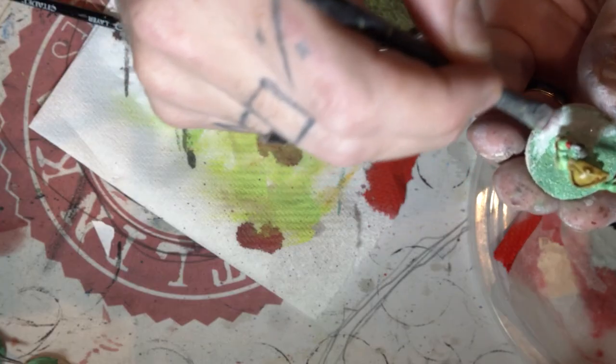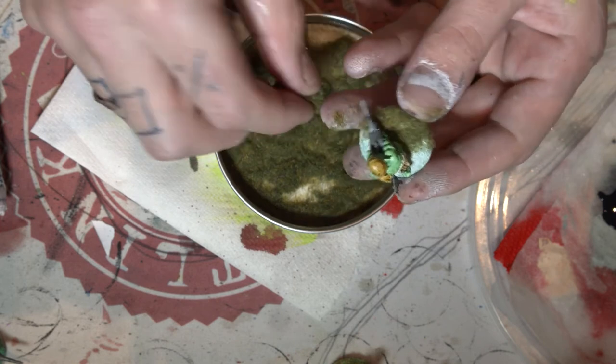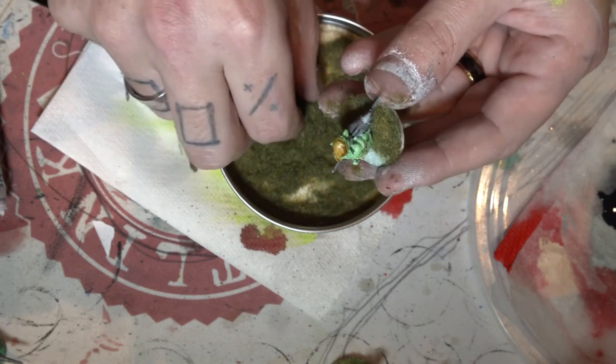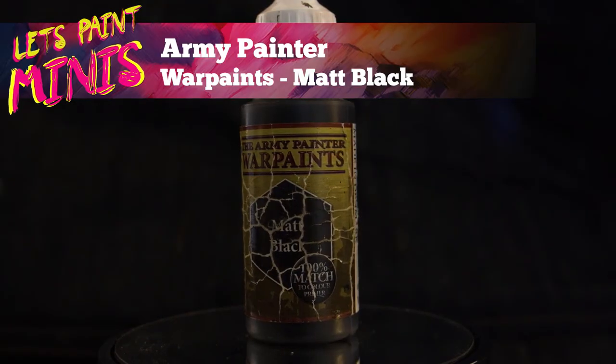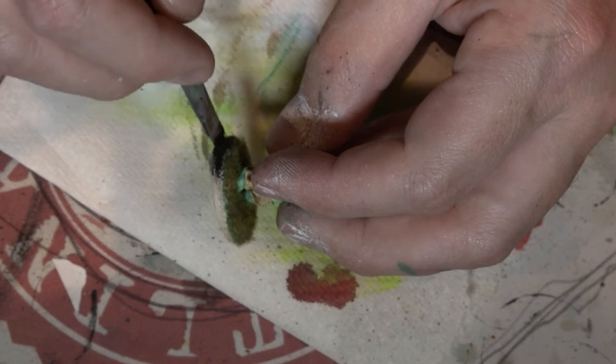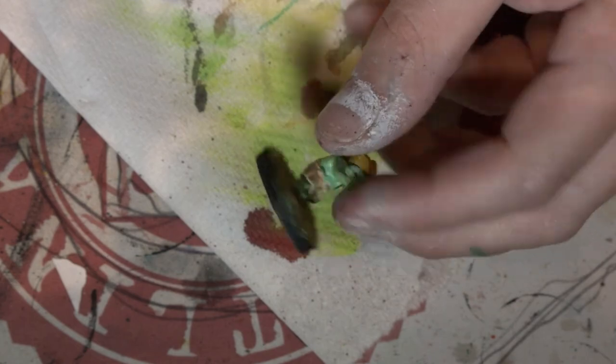Now we've got some watered down PVA and I'm just going to put that on the base and give the base a little bit of flocking to make it look like it's on a grass field. Then we'll do the traditional black ring around the base and we'll give them a clear coat and these bad boys will be done.